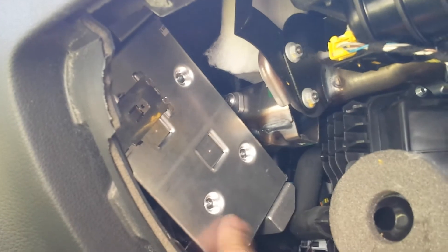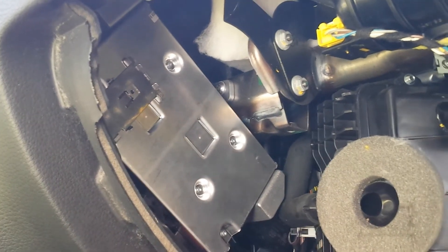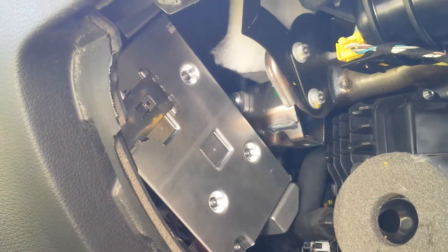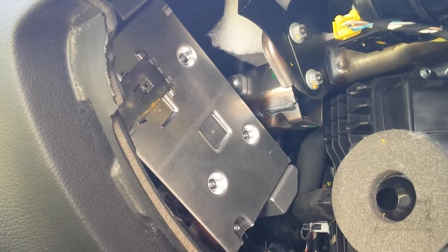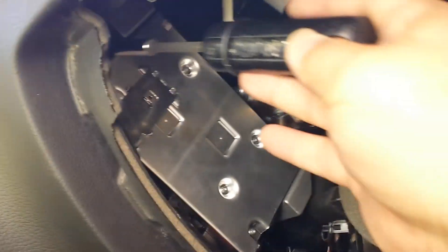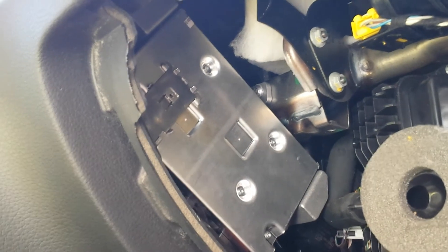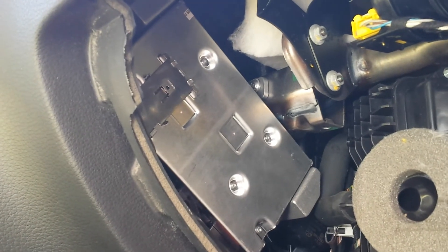Here is the display interface box. You remove it — it has two screws, also size T30. Once you get that one out you can replace your interface box if it's faulty, or you can have it checked out.